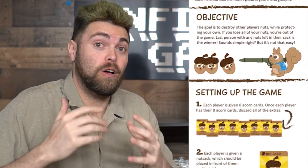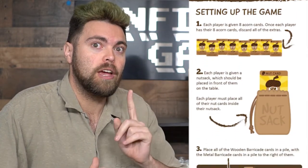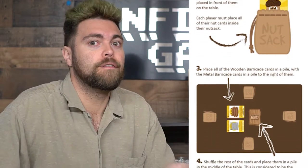In the game Don't Touch My Nuts, you're going to be having a little squirrely fun where you'll be gathering a nut sack and placing nuts in them. You'll be getting a certain amount of nuts to place into your sack, and you're going to try and store them and keep them as long as you possibly can. If you lose all your nuts, you're going to be removed from the game, and your objective is not only to keep your nuts but to remove the nuts of your opponents from their sack.